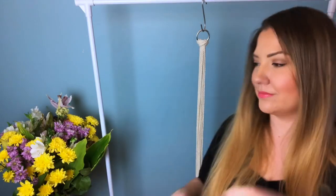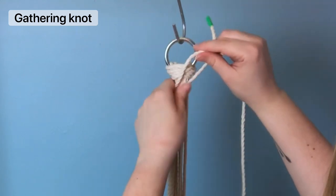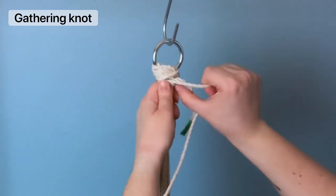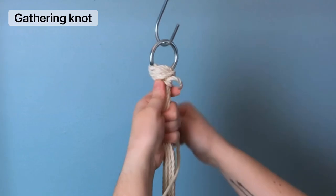With one of your smaller cords we're going to tie a gathering knot just below your lark's head knot. Just a friendly reminder: if I'm going too fast for you, I invite you to go check out my knot tutorial playlist — I'll link it in the card above.